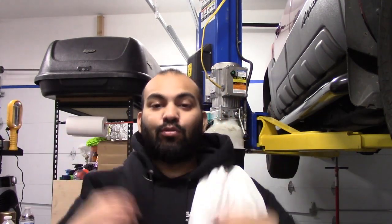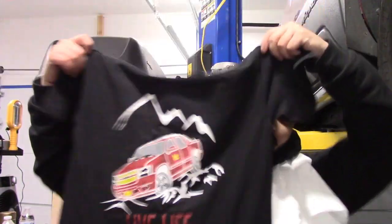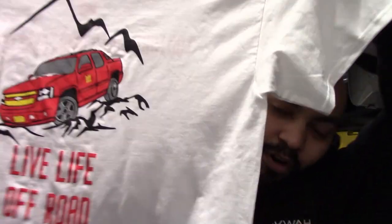I want to let you guys know that my website is finally up — corollacustoms.com. You can go there and find all kinds of stuff: about me's, how-to's, and I also have a little shop. I have two new t-shirts available — for those who love the Chevy Avalanche — 'Live Life Off Road,' here's the black edition and the white edition.